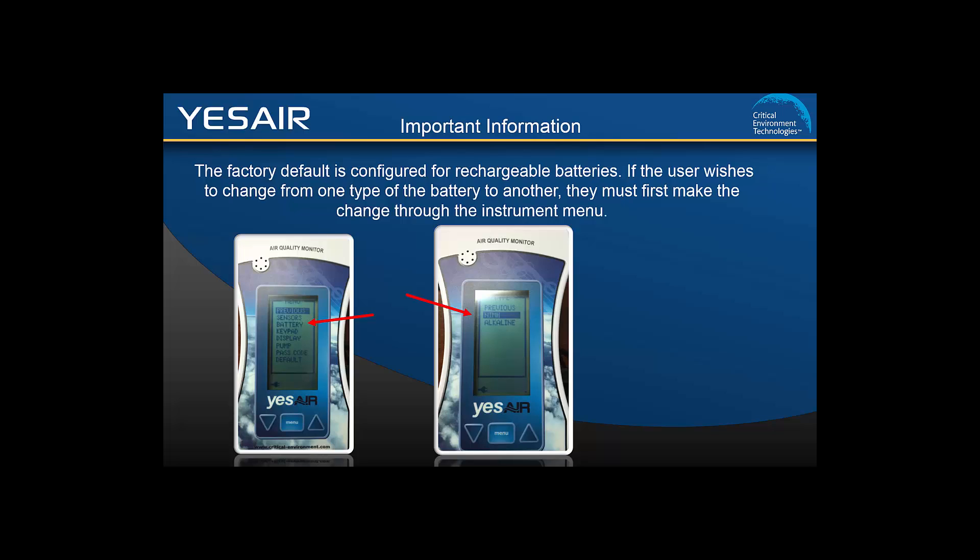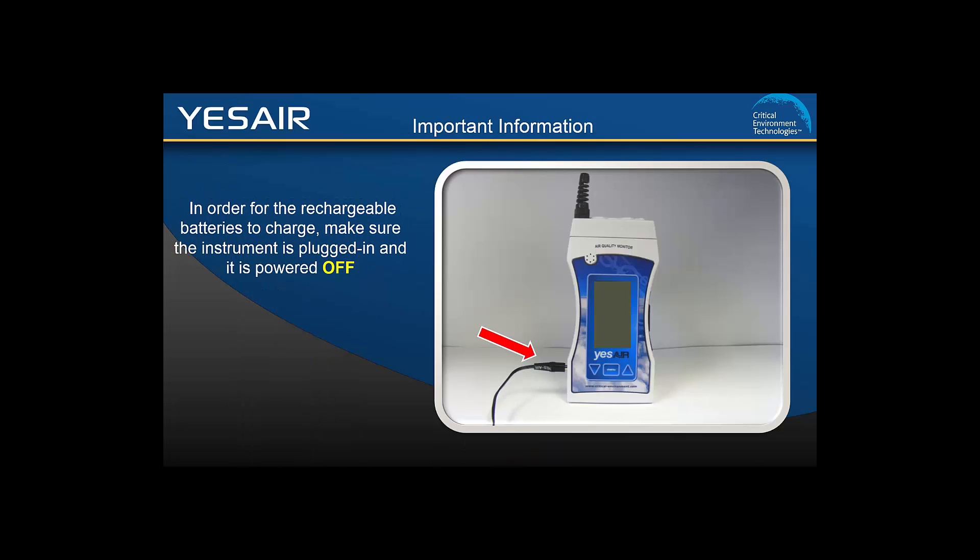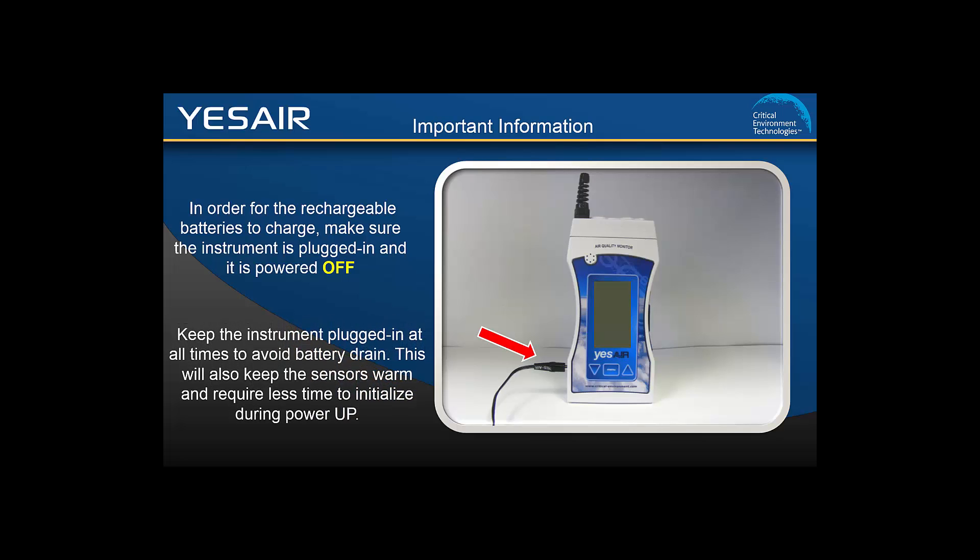When using rechargeable batteries, in order to charge them, you have to make sure the instrument is plugged into the wall and turned off. It is recommended that when the unit is not in use, you keep it turned off and plugged in. This will keep the rechargeable batteries charged, the sensors warm, and reduce the time it takes for the unit to power up and be ready to use.